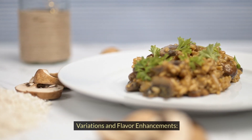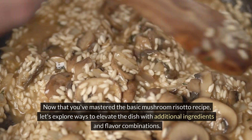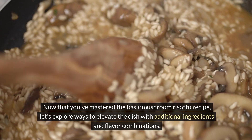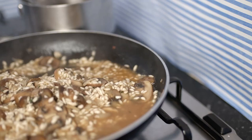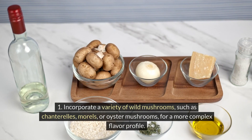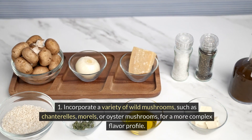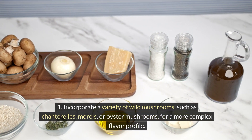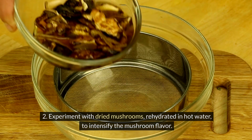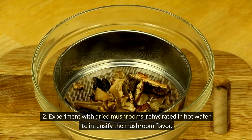Now that you've mastered the basic mushroom risotto recipe, let's explore ways to elevate the dish with additional ingredients and flavor combinations. For a wild mushroom risotto, incorporate a variety of wild mushrooms such as chanterelles, morels, or oyster mushrooms for a more complex flavor profile. You can also experiment with dried mushrooms, rehydrated in hot water, to intensify the mushroom flavor.